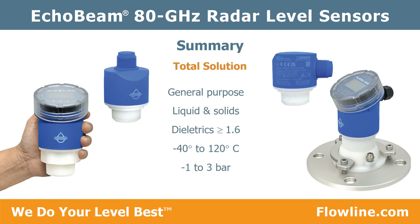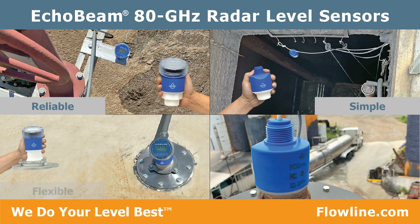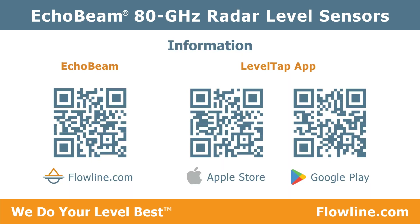Echo Beam supports media dielectrics greater than or equal to 1.6, process temperatures of negative 40 degrees to 120 degrees Celsius, and vacuum or pressure of negative 1 to 3 bar. Echo Beam is reliable, simple, flexible, and maintenance-free.